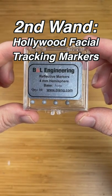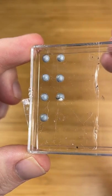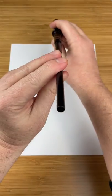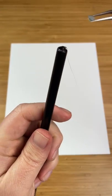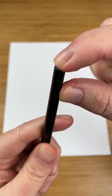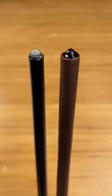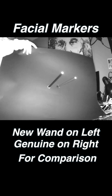Our second wand will feature these reflective facial tracking markers used in Hollywood. They are hemispheres that are 4mm in diameter and fit perfectly on the tip of this plastic wand. I pour some hot glue on the tip, then grab one of the facial tracking markers and put it on top of the glue. These facial tracking markers are just the right size. Now let's look at it under the infrared camera. Wow — they look almost the same. Can you even tell which one is the genuine wand?